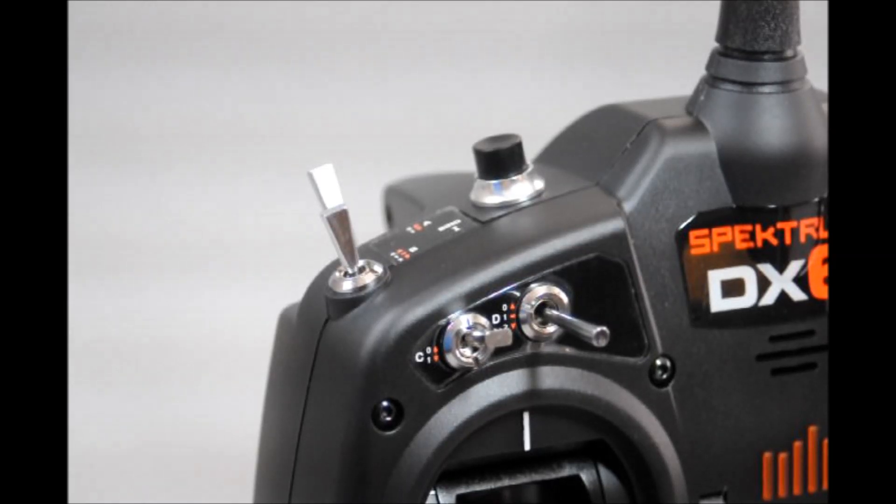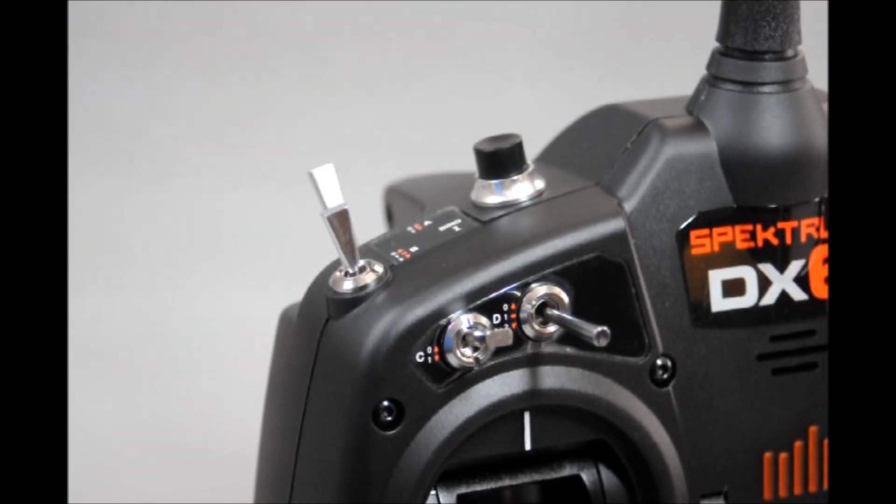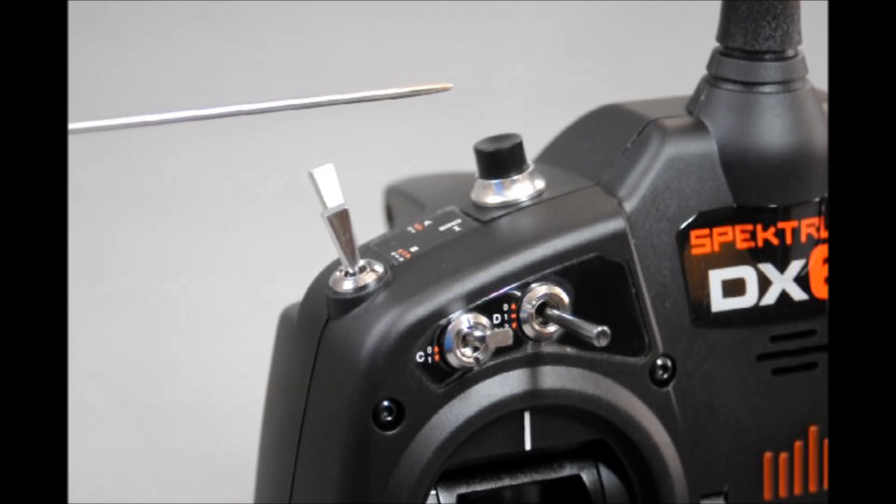Along the top left quadrant is control switch C, which is traditionally the elevator dual-rate switch. Next to it is switch D, a three-position switch that can be used to change flight modes or deploy flaps. On the top shoulder of the case we have switch A to the rear, traditionally used to deploy retractable landing gear, and in front of that is a three-position switch B. All switches are assignable through the software of the DX6. Going closer to the antenna base, we find switch I, which is used for binding or the buddy box trainer mode.